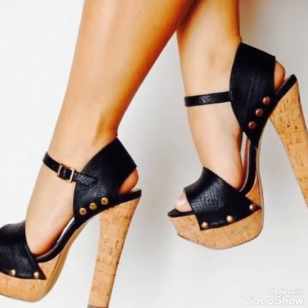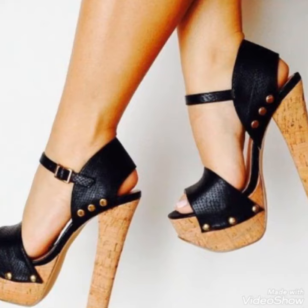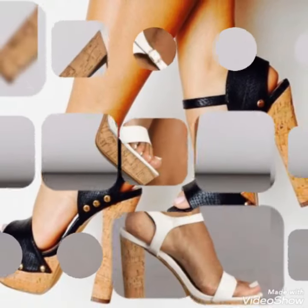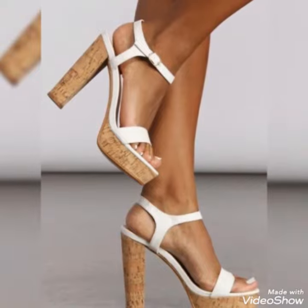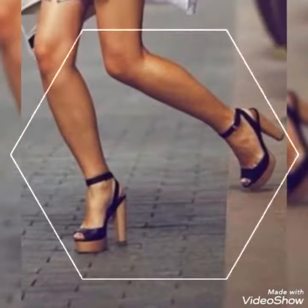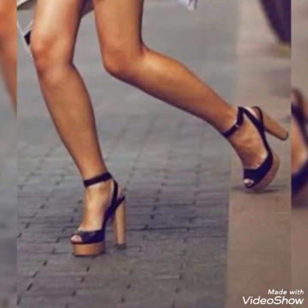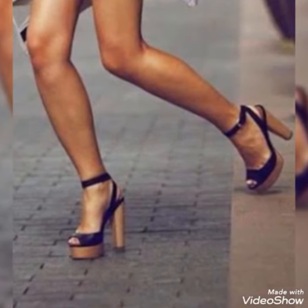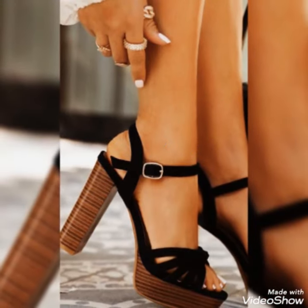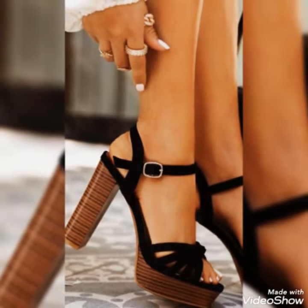You can buy these shoes from Amazon.com. If you love my videos, please like, share, and subscribe to my YouTube channel, and share my videos with your friends. Thanks for watching — take care, goodbye!